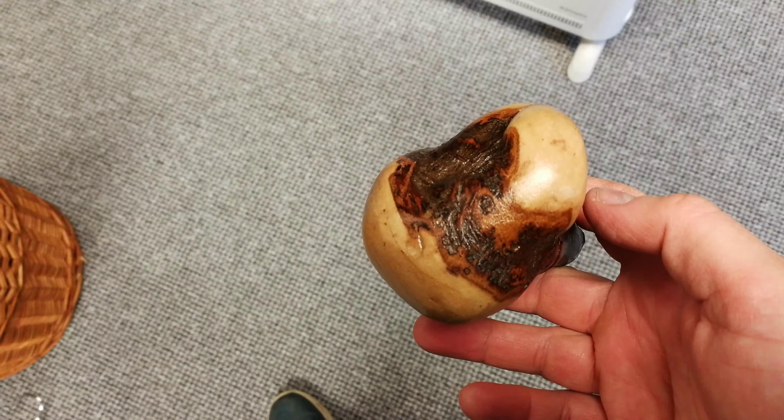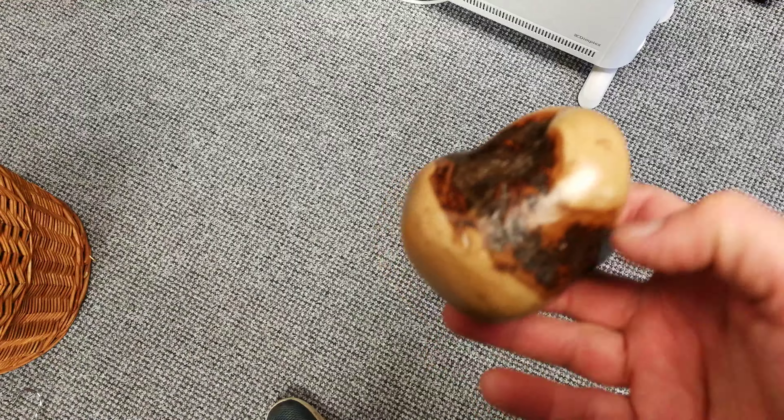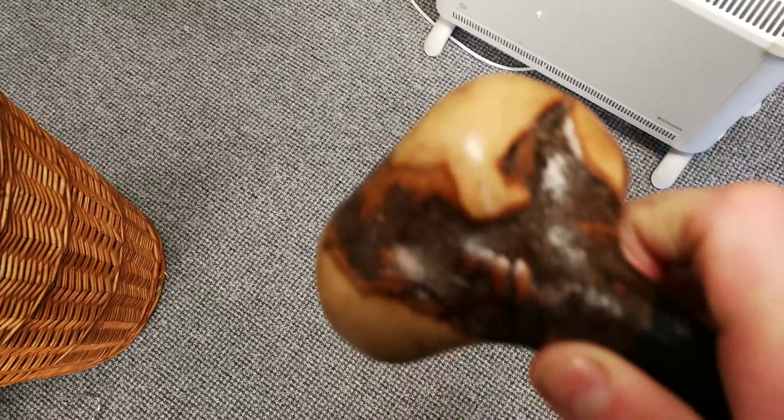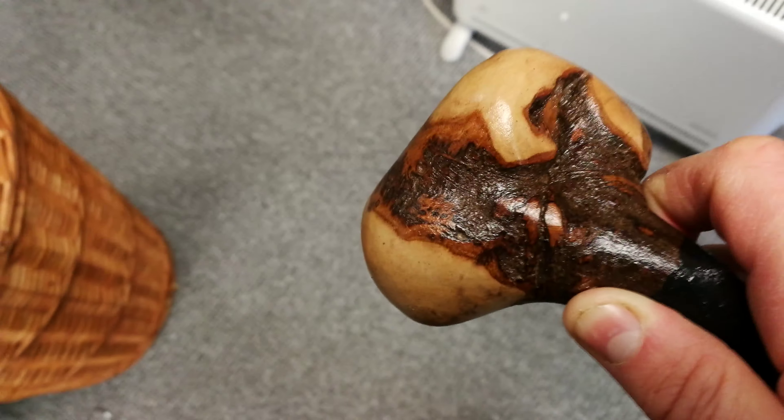And this is another beautiful stick by McCaffrey's Crafts. If you want one of my sticks, just go to my website, www.McCaffreyCrafts.com. And thanks for watching.